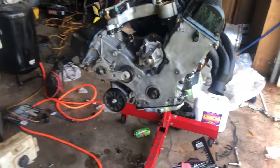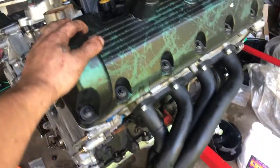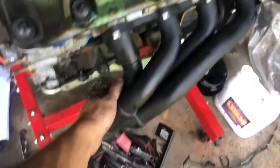Hey, just giving a quick update. I've got all the timings done, all the valve covers are bolted on, and I just bolted on the turbo manifolds on both sides.